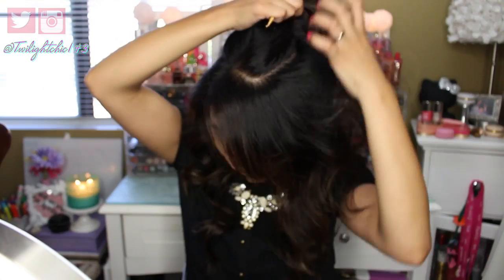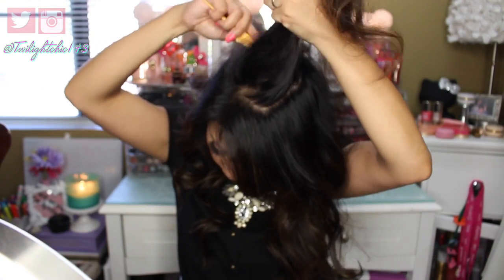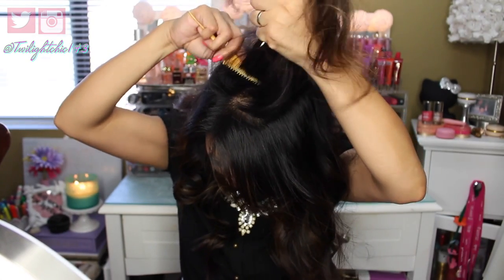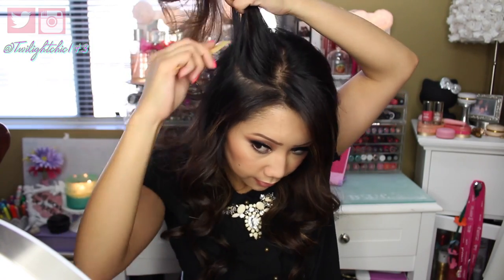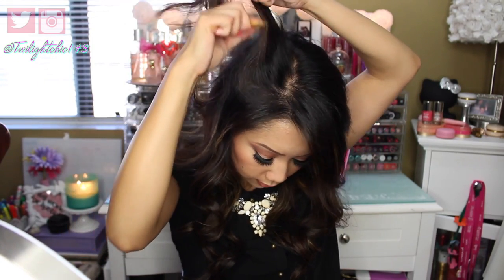After that, I like to go back and tease the crown of my hair because we want a little bit of oomph in that area to give it volume. You don't really have to tease if you don't want to — you can use one of those texturizing powders that gives you instant volume at the crown. But today I decided to tease it a little bit.